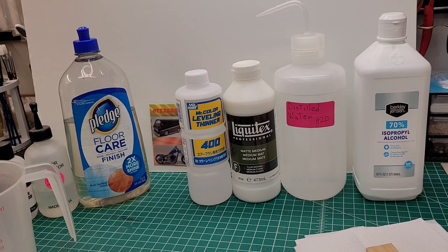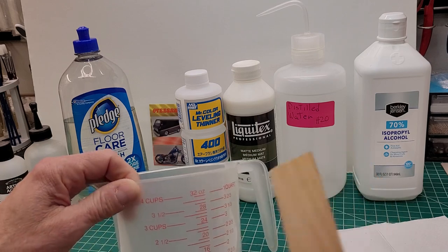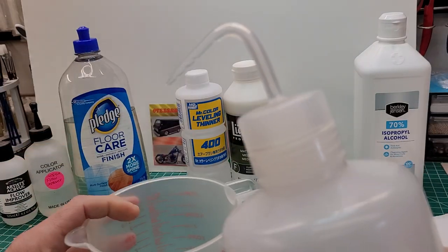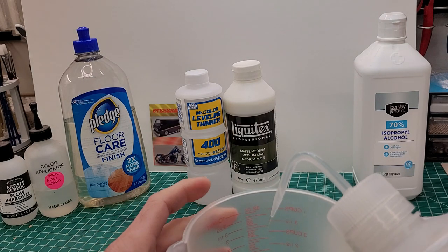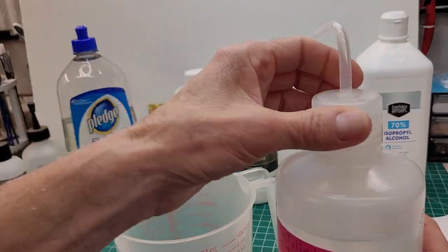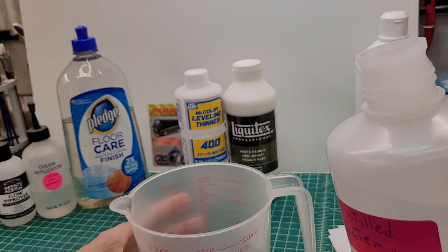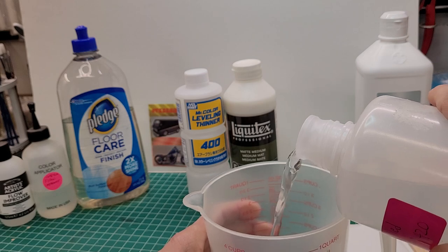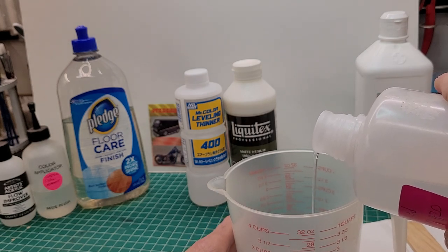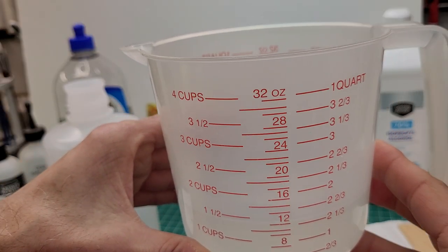First we're going to use the distilled water. We're going to put 12 ounces in — let me hit that line. I'll take the top off the spray bottle so it pours quicker. We're going to try to hit that 12-ounce line. Okay, we've got about 12 ounces of water in there.